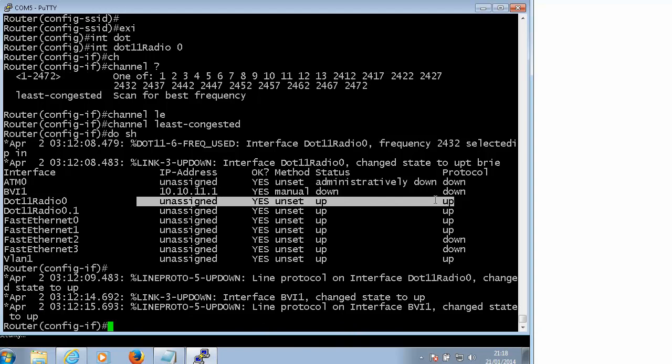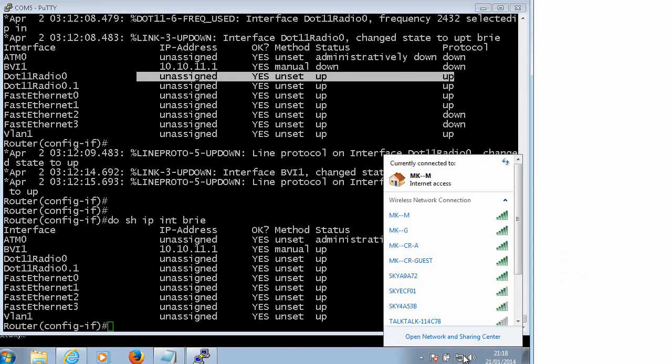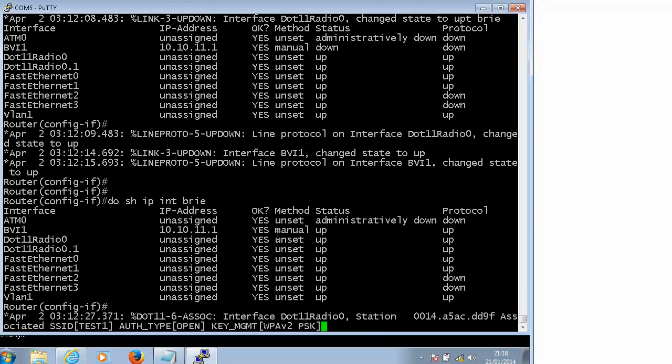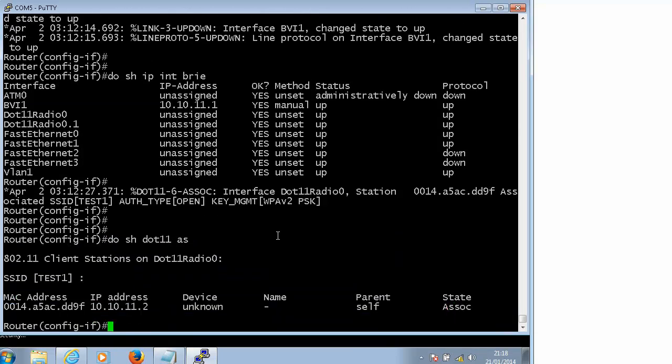The BVI changed state to Up - that's a good sign. So we should be able to see our SSID on the list. And take a look, I was trying to connect - of course I tested it because I didn't trust my wireless skills anymore. It is connected, which is a good sign. Do 'show dot11 associations' - yeah, that's connected.